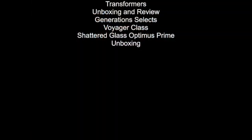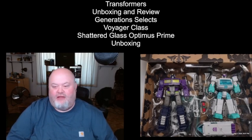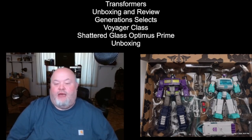Welcome back, ladies and gentlemen. If you like what you watch, feel free to click that subscribe button. Now here comes the portion of the video that I actually like — the unboxing. What's in the box? Well, you are about to find out. Sadly, I didn't get that many pictures because quite frankly the box is underwhelming. If you bought anything Generation Selects during the War for Cybertron trilogy, you'll know that the boxes were absolute garbage.